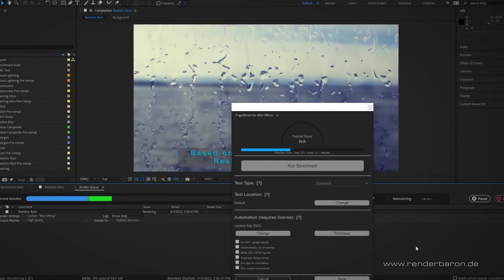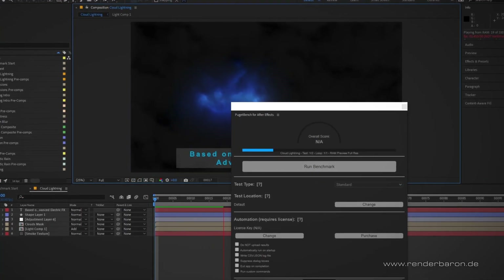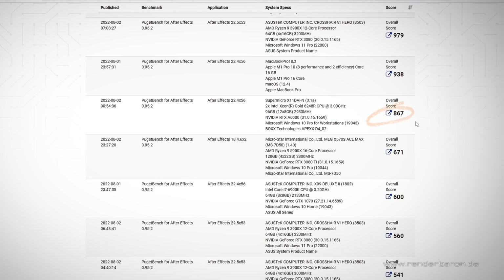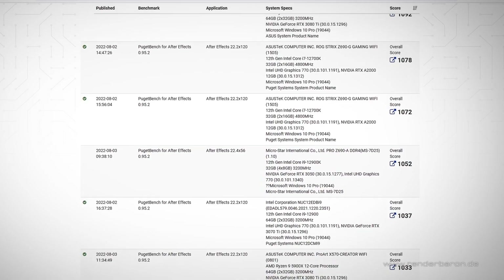Speaking of the scratch disk for After Effects, let's now test the machine with Puget Bench for After Effects. This benchmark plugin from Puget Systems runs a series of standardized steps in After Effects as a benchmark. The result shows a performance of 867 points, placing the machine in the upper half of the comparison list.